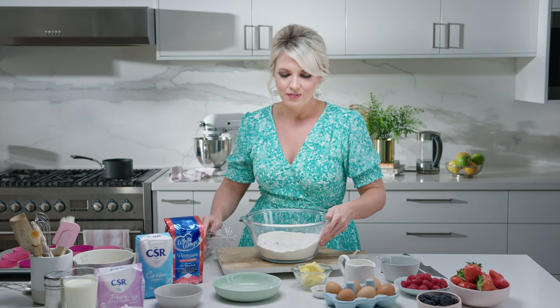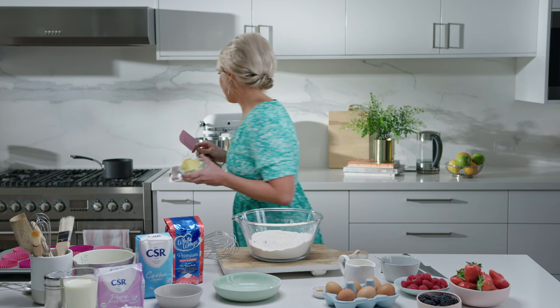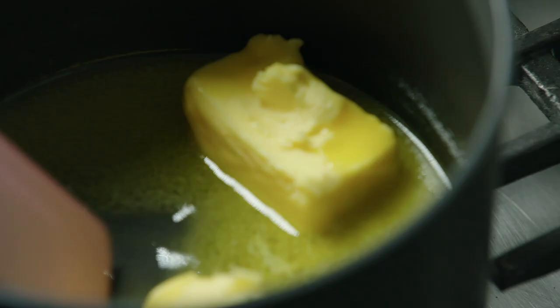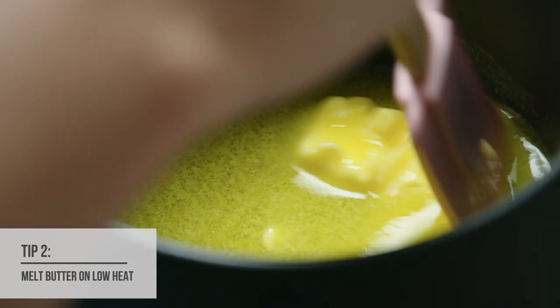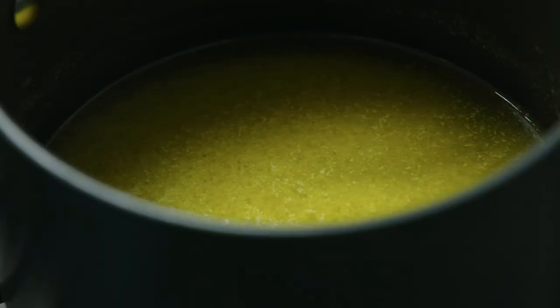We've mixed that together, so the next thing we're going to do is melt some butter. The secret to the perfect cupcake is using gas to melt the butter — using a nice, fine, low temperature to get a good, even heat across our saucepan. That way we're just melting the butter until it's not hot and it won't burn, so when we add the eggs it won't scramble.